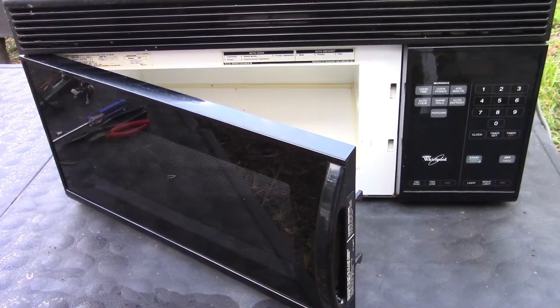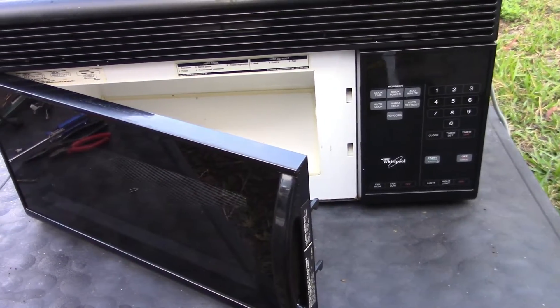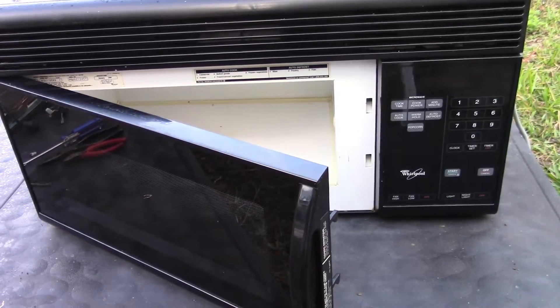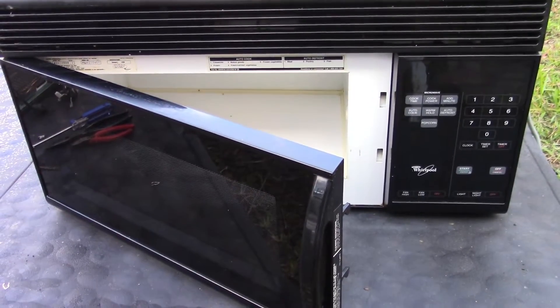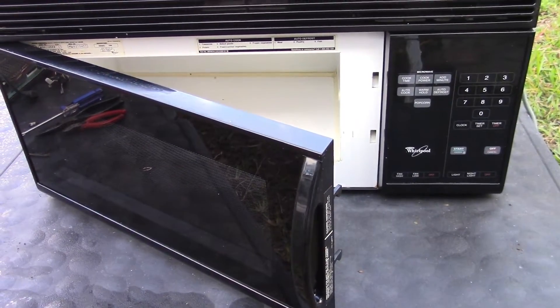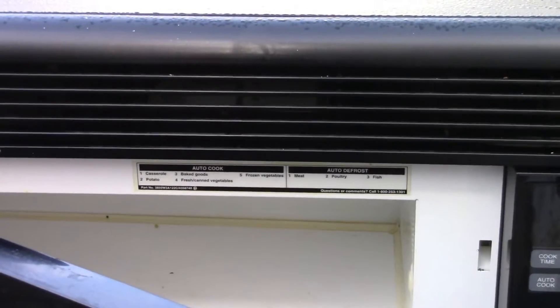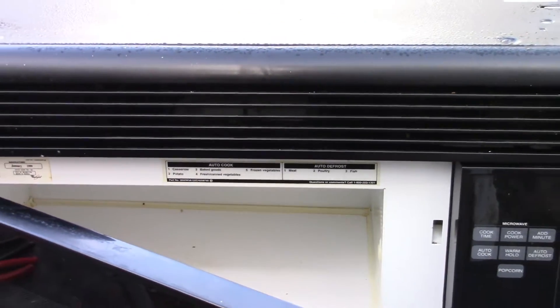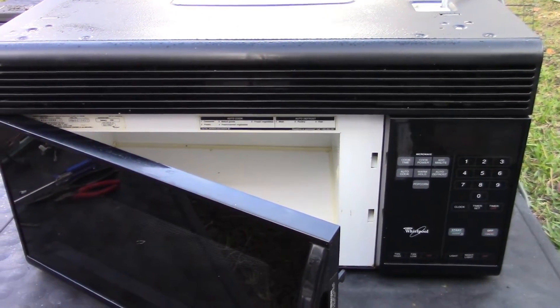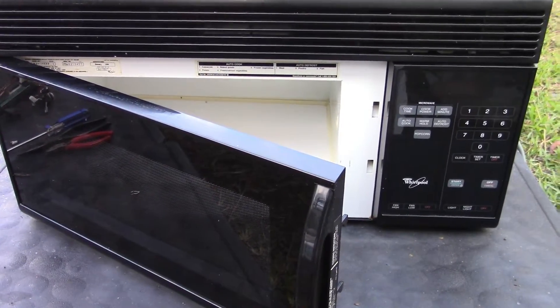There'll be a lot of parts in there that still work, like the transformer. You can certainly get the plug off it. I'm not interested in the magnetron because those are super dangerous outside of the microwave, but there will be little AC motors and the blower fan for sure up here — a double squirrel cage blower fan that I want to play with.